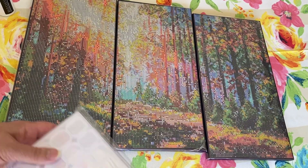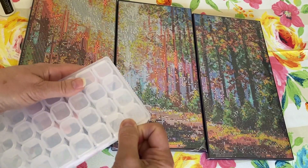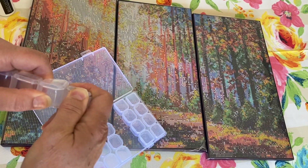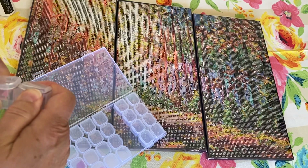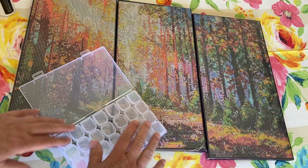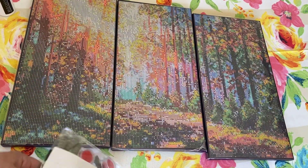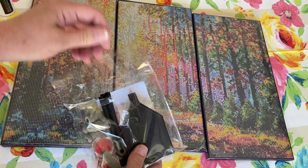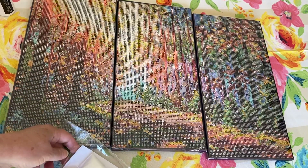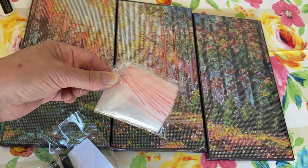So they also include drill storage — just a little box with containers like this that flip open. And we have all the drill storage there, which is going to be nice to have when you're done with the painting. You'll have an extra one. They also include two trays with spouts, which is wonderful. And there's a big bag of Ziploc baggies if you'd rather have your drills that way instead of in the storage container.